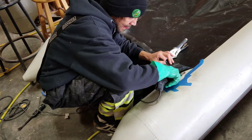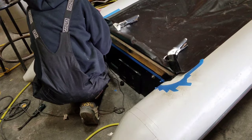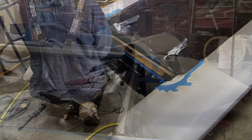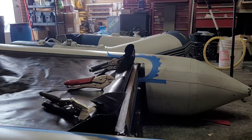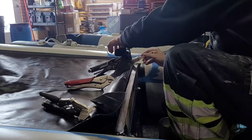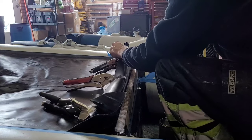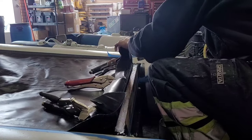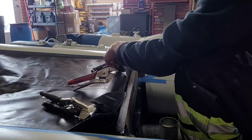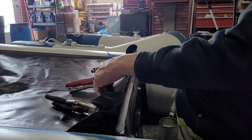Now that we've got the surfaces all cleaned up, let's start doing the glue application. Let's start applying the glue according to the manufacturer's directions. Make sure you wait according to the waiting time between each layer that you have to put down.